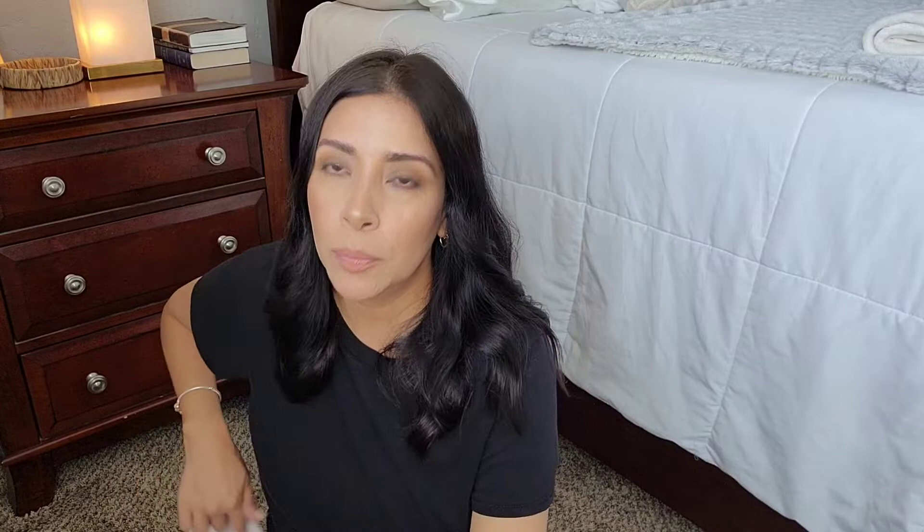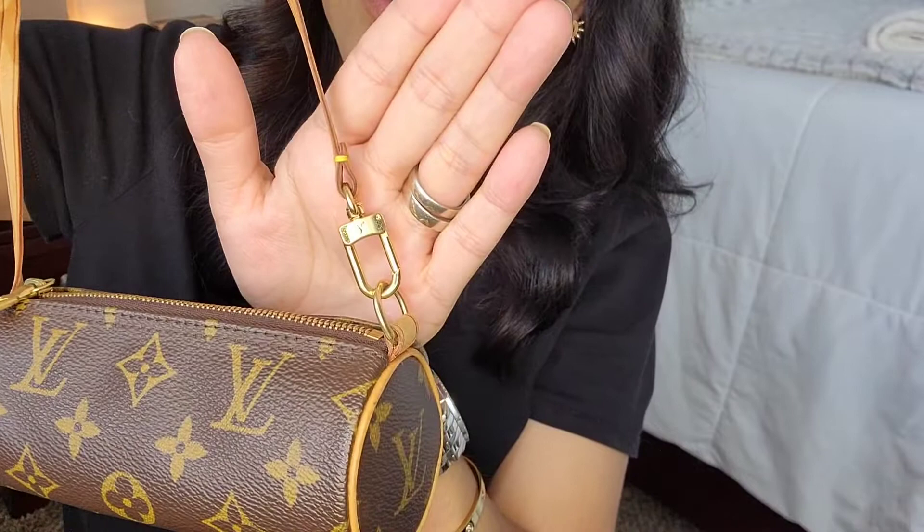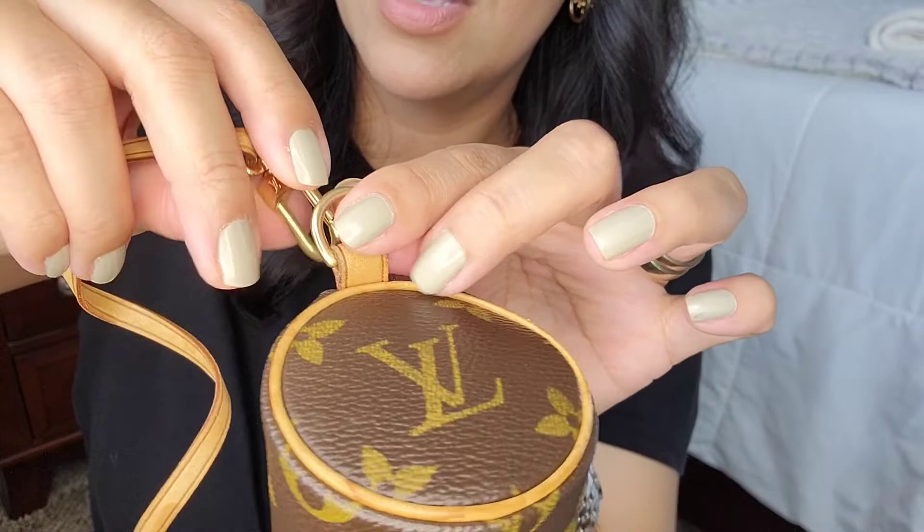I'll show you the difference between the two pochettes. Here they are together — this one has stuff in it. You can see the color of the straps. This is the 2002 pochette, and you can see Louis Vuitton switched over to what they now use on current bags — it just comes off this way. Here is the older vintage version alongside it.